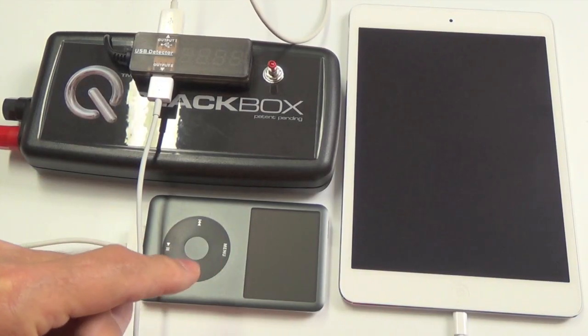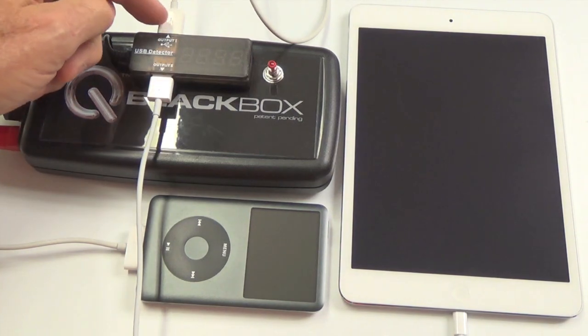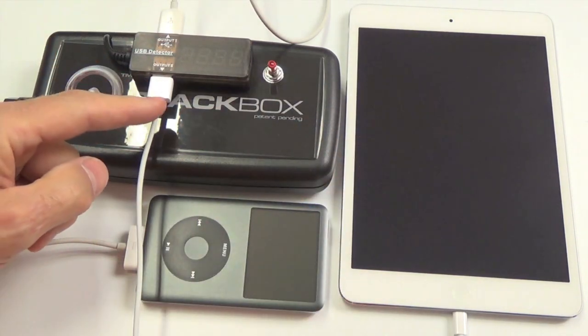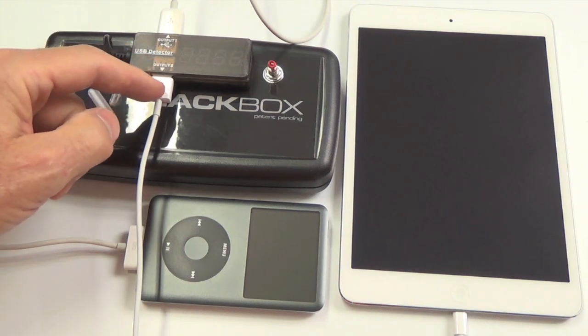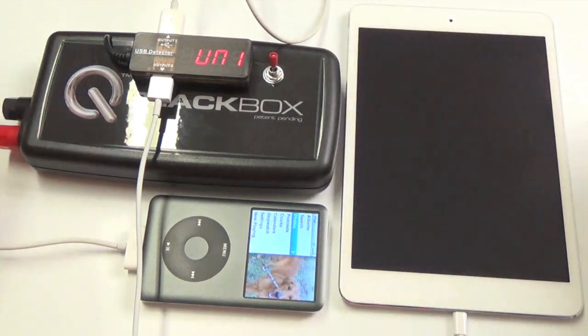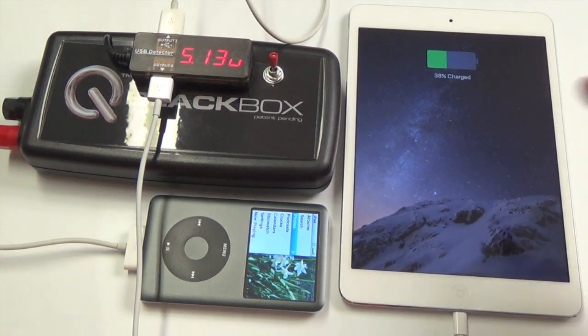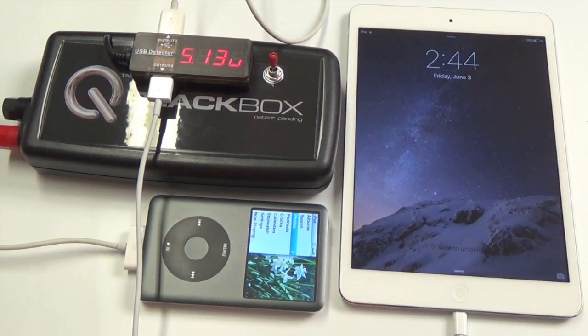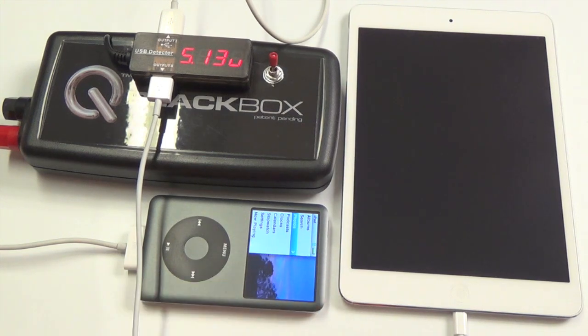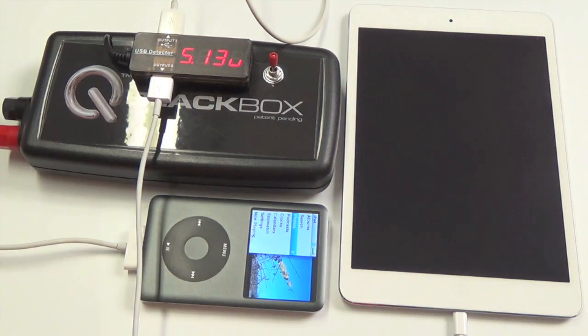I've just plugged my old iPod into output port one up here, and my iPad is going into the more powerful output port two, since that battery is bigger. Turning the switch on — you can see it's showing the charge. This is obviously charging two devices. The battery on the iPad is already up pretty far, but I wanted to show that it will drive both, and it's pulling the voltage down to 5.13 volts.